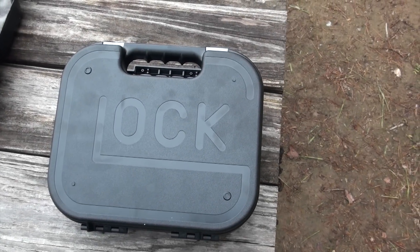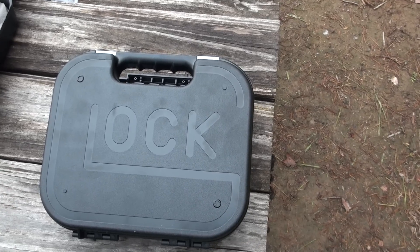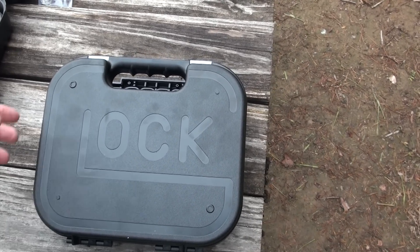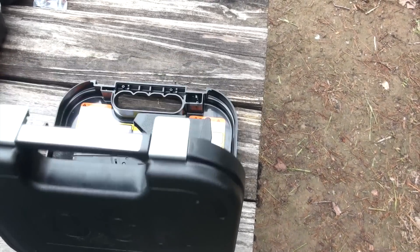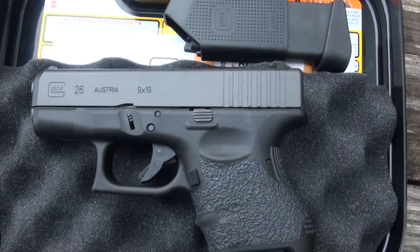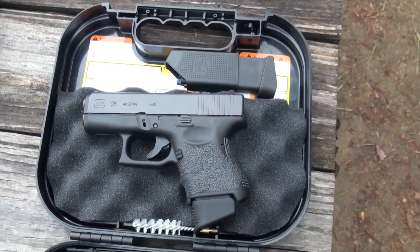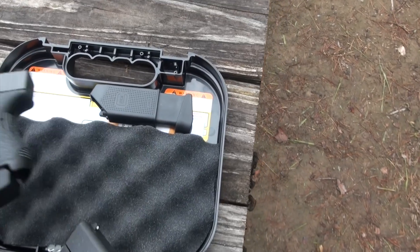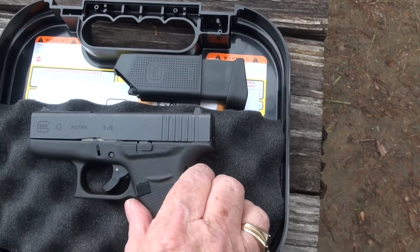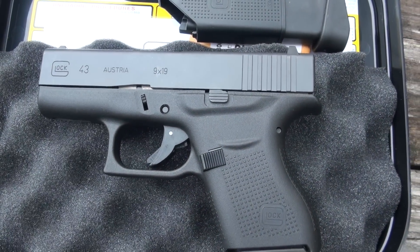Hello guys, Big Daddy Hoffman 1911, and looky there - we got a Glock box! I wonder what's in there. Let's take a look. Oh ho, a Glock 26? Yeah, that's not really new is it - I'm just joking, guys. There she is: Glock 43!